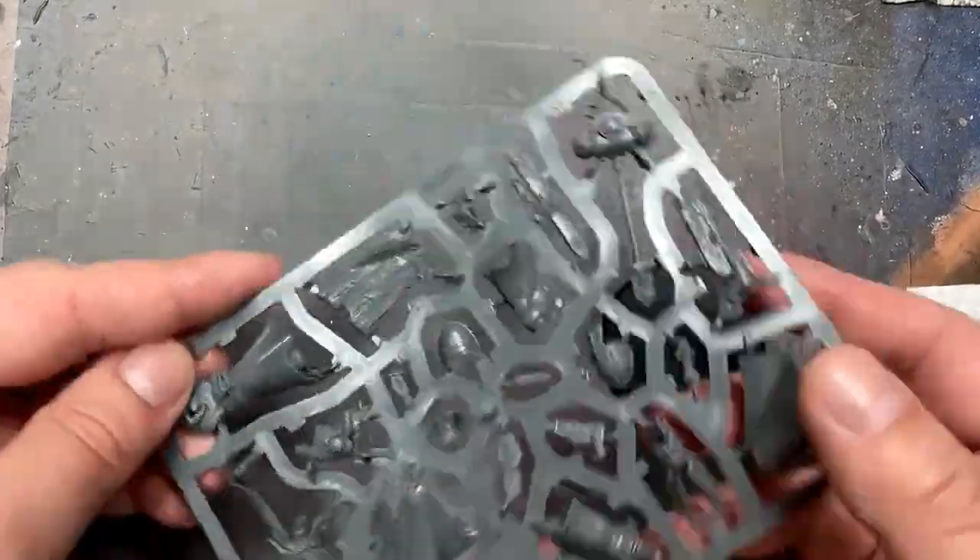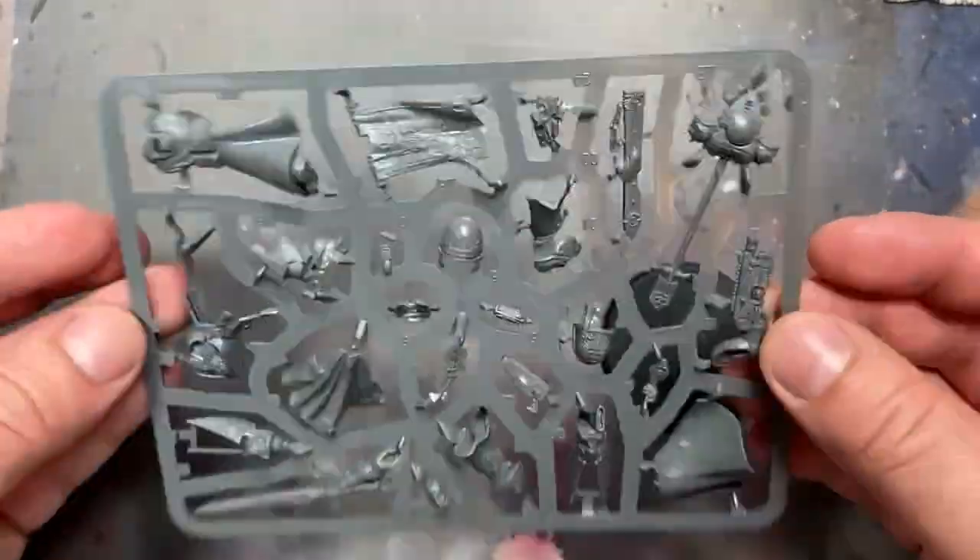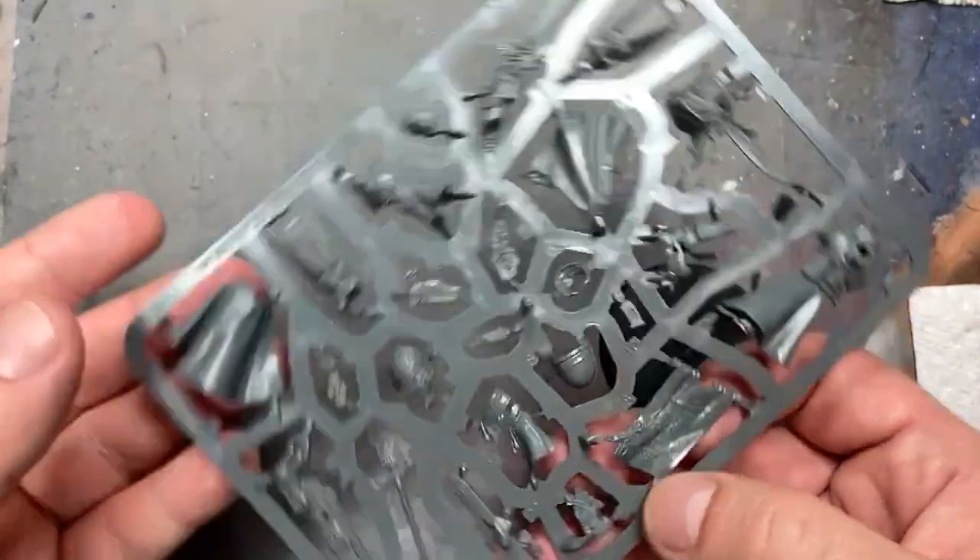Hello everyone and welcome to my channel. Today we're going to be painting up Azrael, the new Primaris Azrael from the Wrath of the Soulforge King box set.